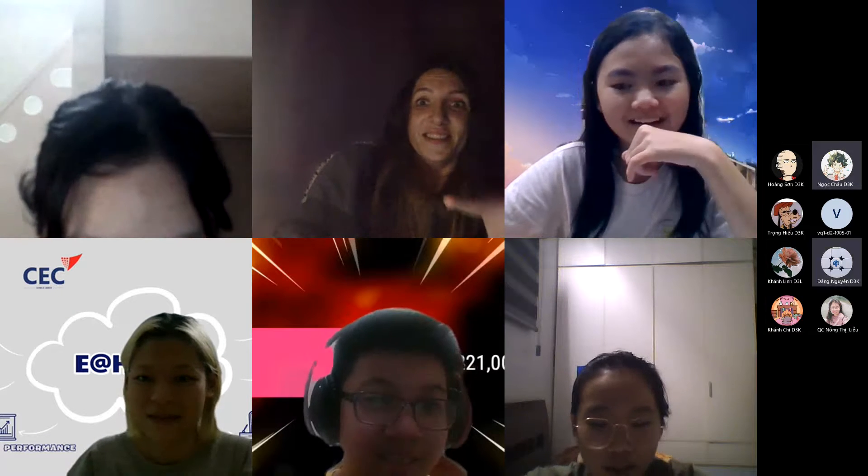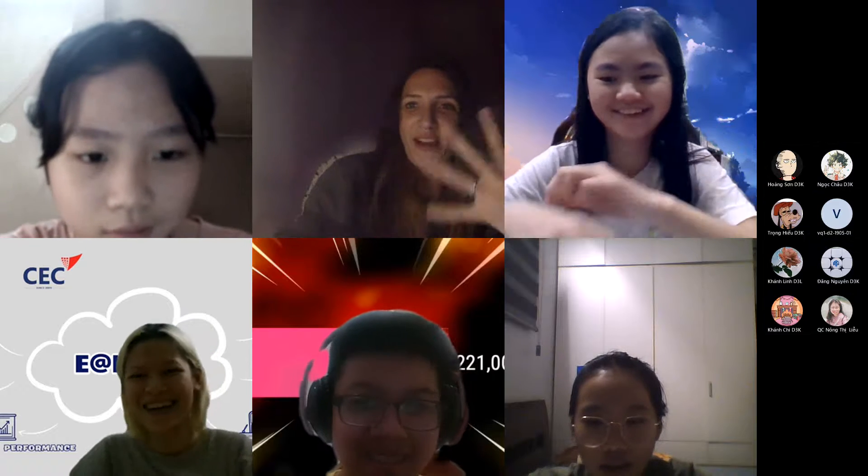Now you can speak. No, there we go. I've been clicking at it for like five minutes.